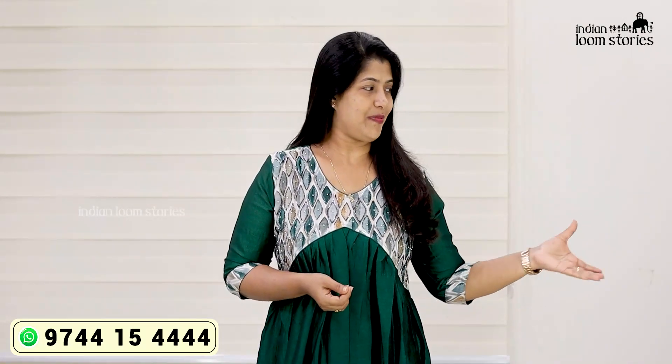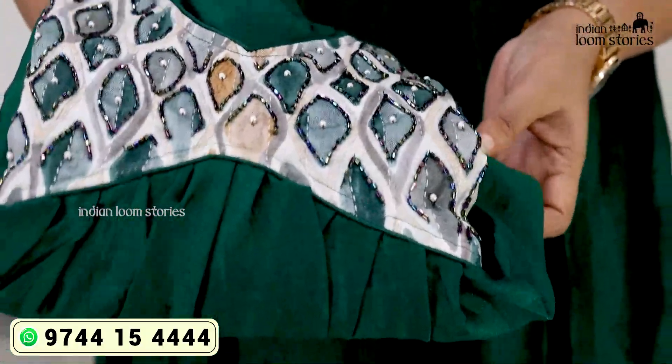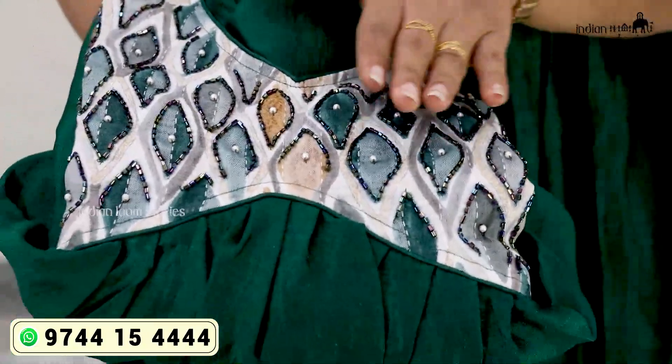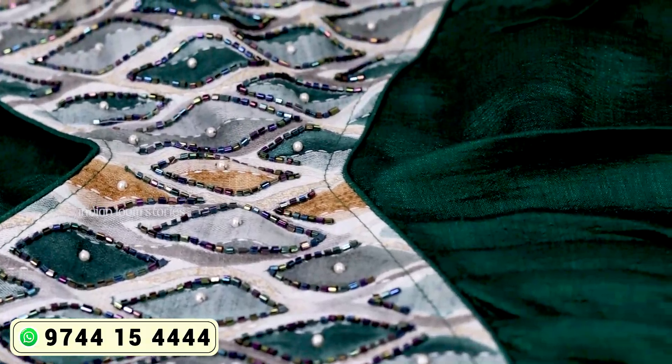This is the top of the first one. This is the design of the Alia in this video. We will see a closer view. It's a beautiful cut — it's beautiful — in a bottle green shade. It's a patch design, a self-design.